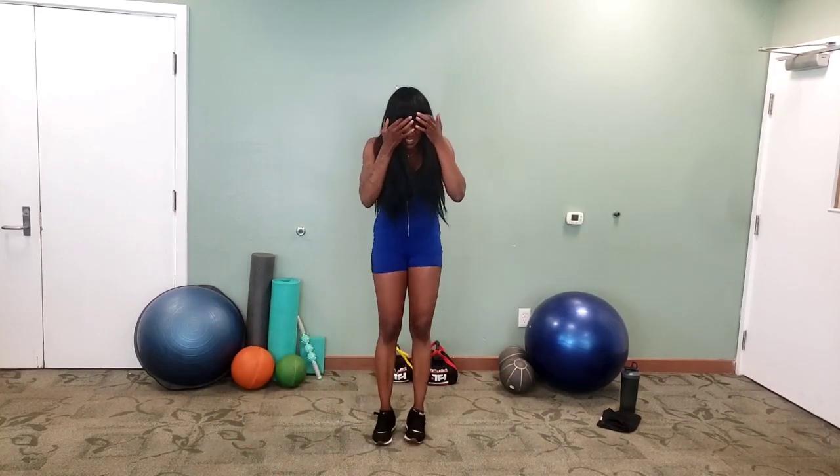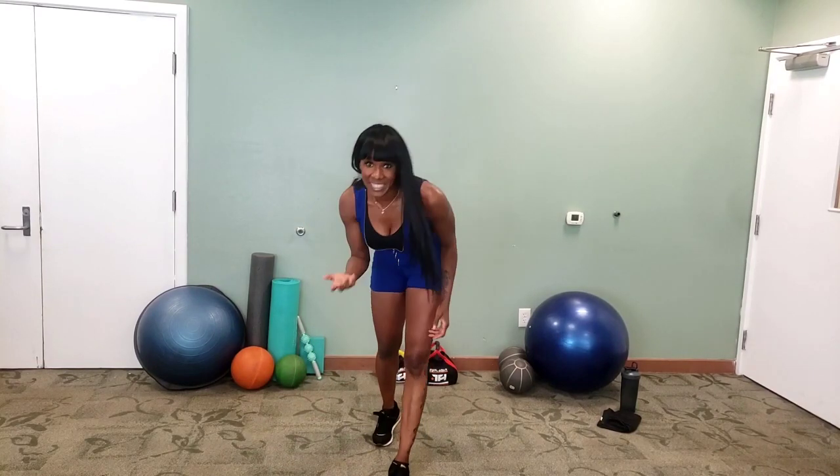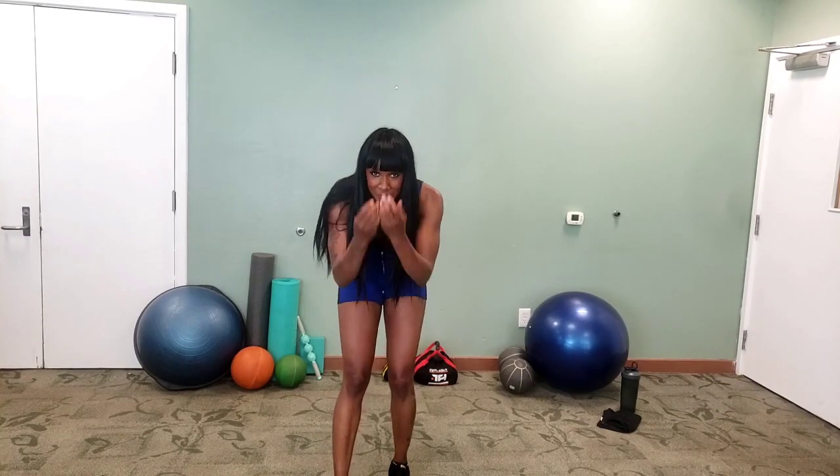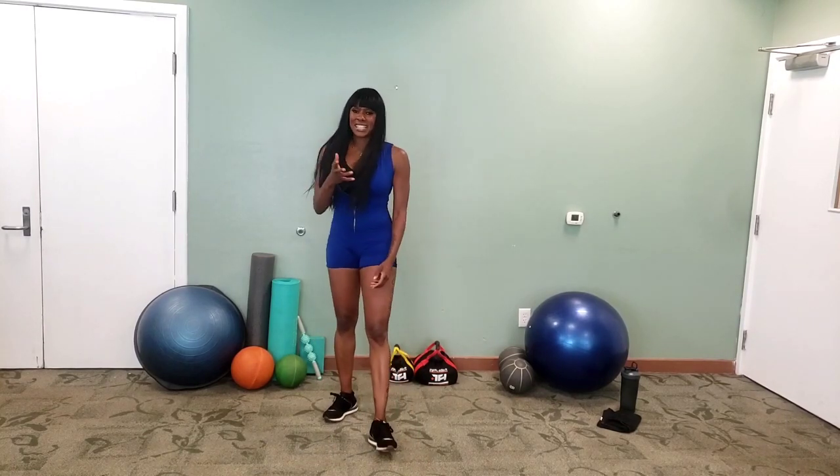I'm popping up. Guess what, guys? You're done! You did it. You finished one round, two sets, six exercises. You made it. We did it together. I just want to say thank you so much for joining.